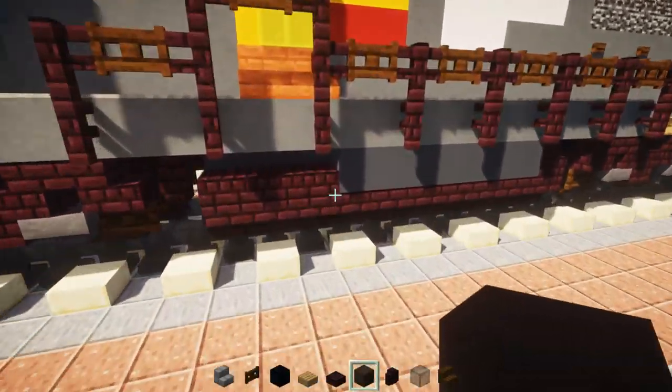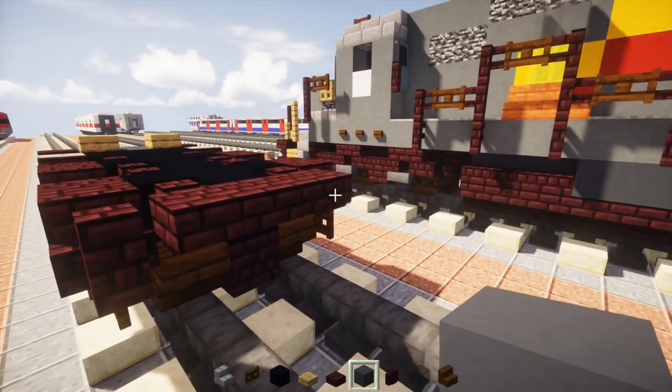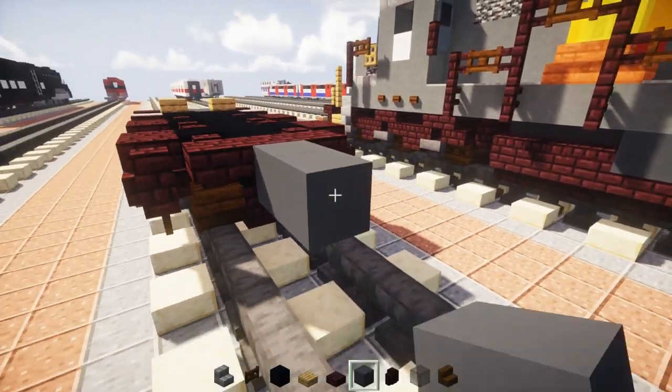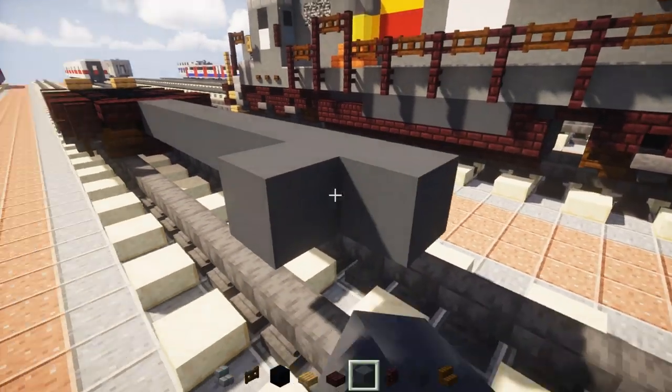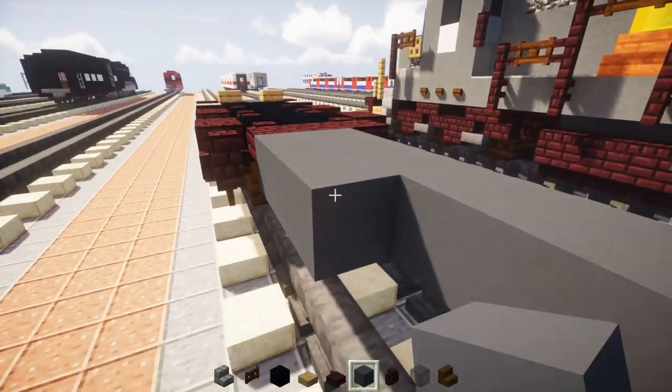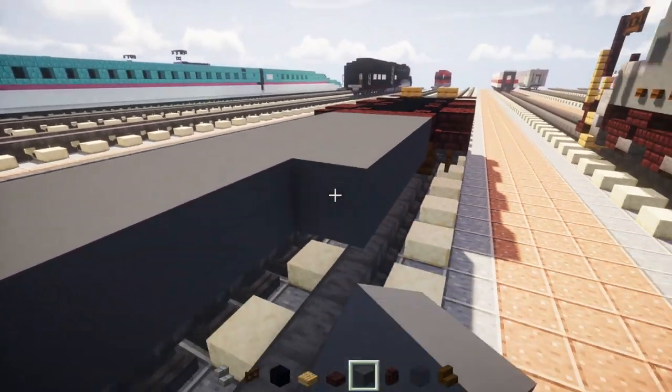For the fuel tank we're going to take out gray concrete and make it ten blocks long and three blocks wide. Then we're going to take out nether brick slab and add three upper slabs on the front. In the back there's going to be nether brick stairs facing the back, and repeat the same thing on the other side. Then fill in between the stairs and the slab with gray concrete.